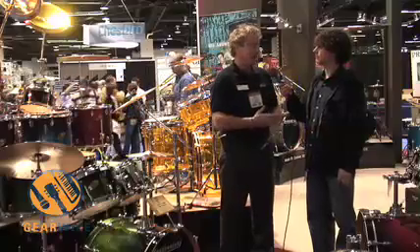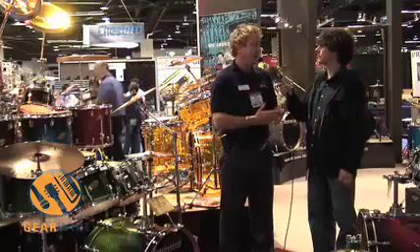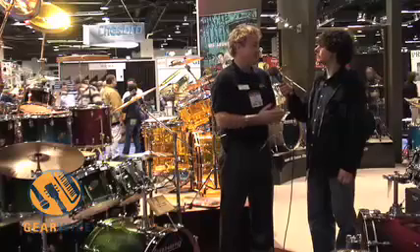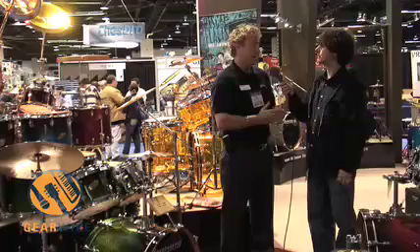This is a 100% birch shell. It's built for us overseas. It has a high-gloss lacquer glitter fade — there are five different ones to choose from. There are also some burst glitter fades, two of those, and a standard silver sparkle glitter lacquer.